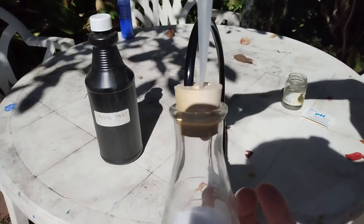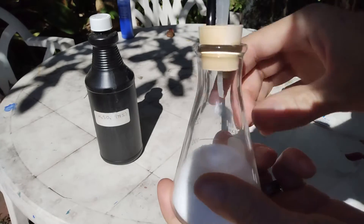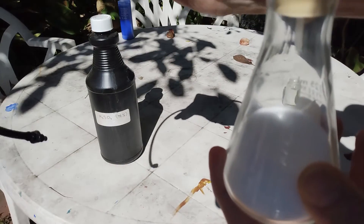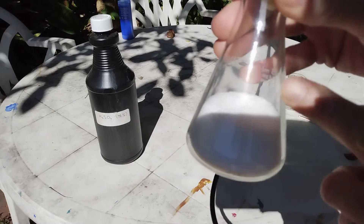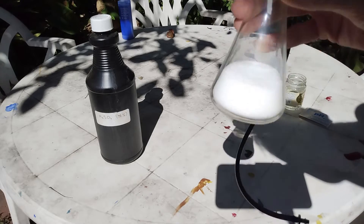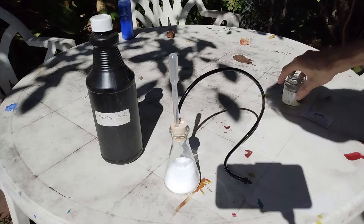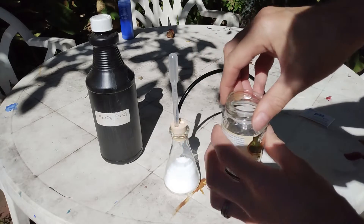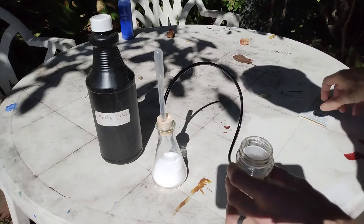Make sure when you put the pipette that it is sealed so that no gas can escape except via this hose. When the sulfuric acid enters in contact with the salt, it will generate HCl gas, and we are going to bubble this gas into this water and it will turn into liquid hydrochloric acid.